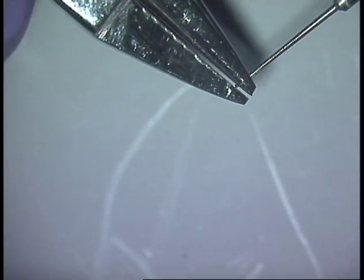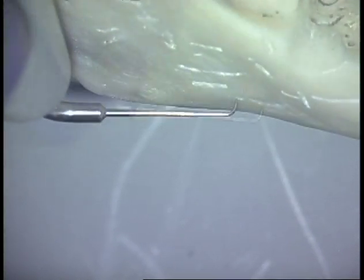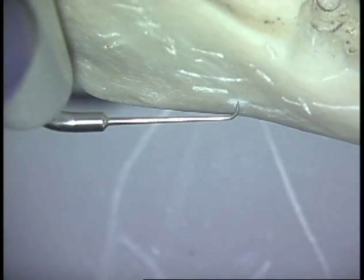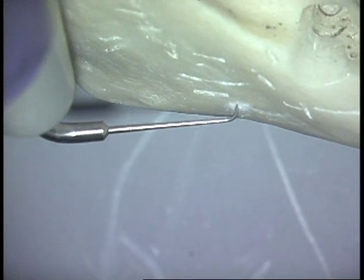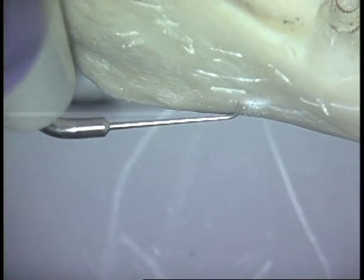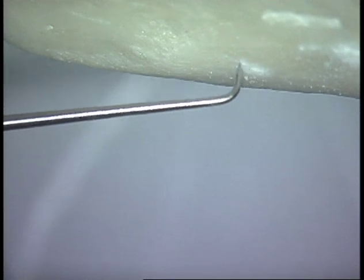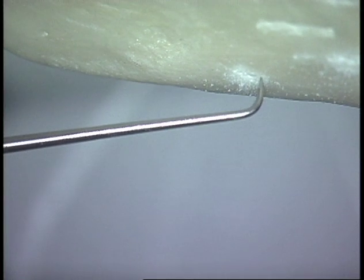This is a UT4, or Slim Jim 4 — same situation. If you want to have a tip that is very light cutting to start the prep out with, it's very easy to do with these tips. Here you can see how gentle that cutting action is.